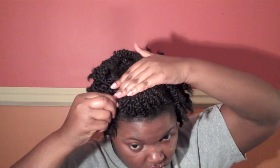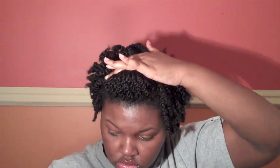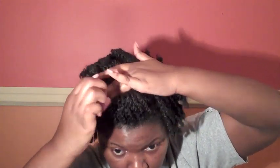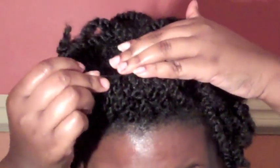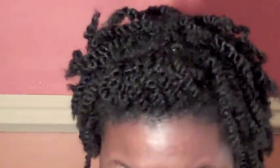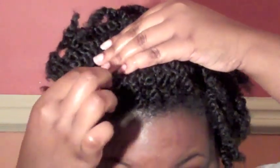Once you get a defined shape that you like, you're going to take your bobby pin and pin down the hair so it won't come apart. Once your pompadour is secure with bobby pins, you're going to take your hair pin and carefully place them in between your twists so they won't come loose. This is very important because you don't want twists to be popping up out of your style throughout the day.